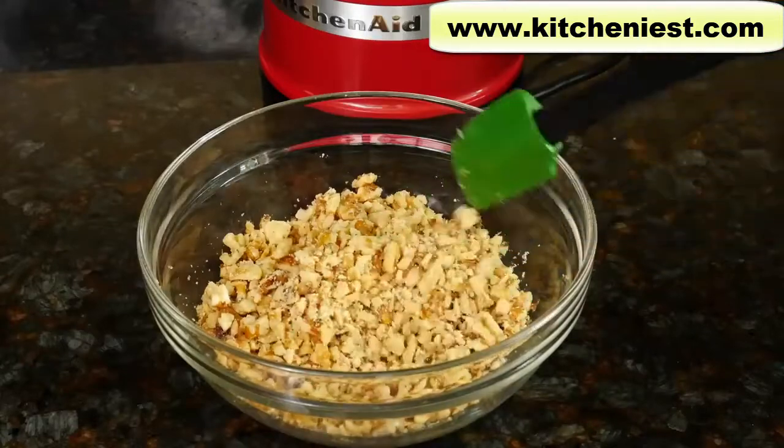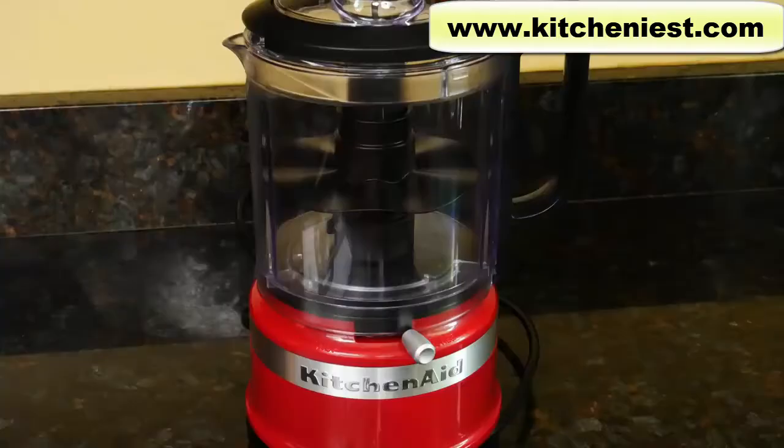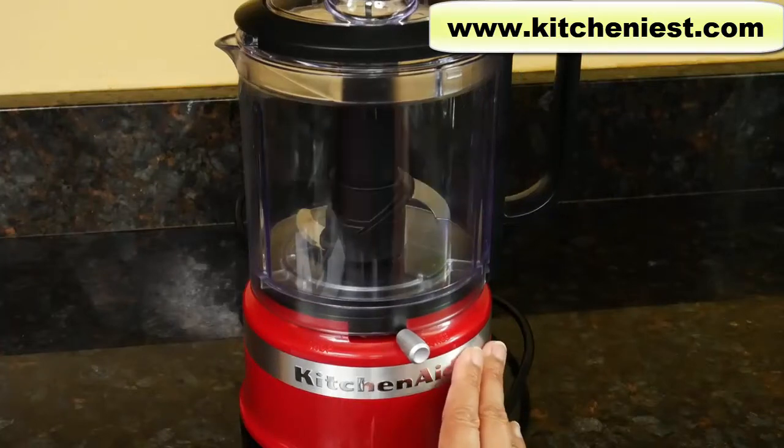This is a good size to add to a crumb topping for something like apple crisp. To clean, the bowl, lid, blade, and whisk accessory are top-rack dishwasher safe. Or you can hand wash them in warm soapy water and dry. I generally hand wash right after I'm finished using it. Wipe the base down with a damp cloth.